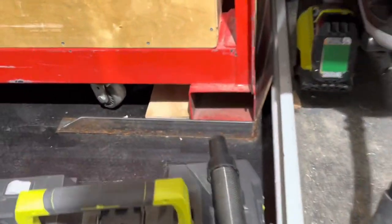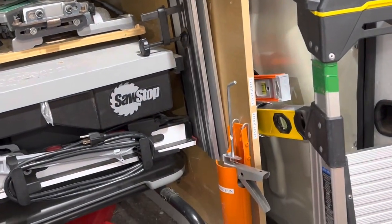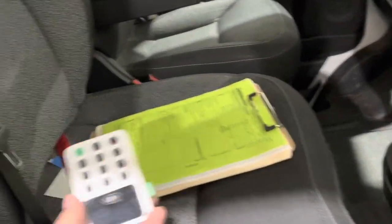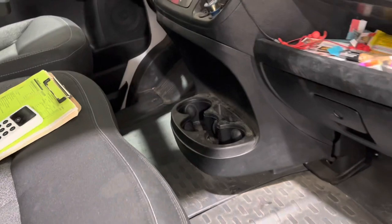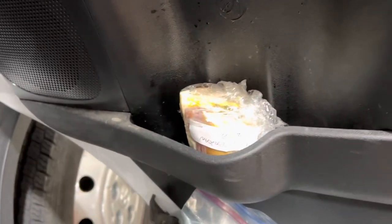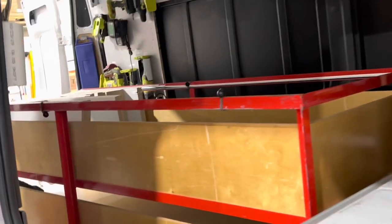You'll notice everything in this van has got a color code on it — everything is color coded. This is the green van, so if tools get mixed up when we've got two vans on the job, stuff gets put back where it belongs. On the inside, every van is equipped with a credit card swiper so we can accept card payments. We also have a good supply of snacks in the fridge, even a half sandwich.